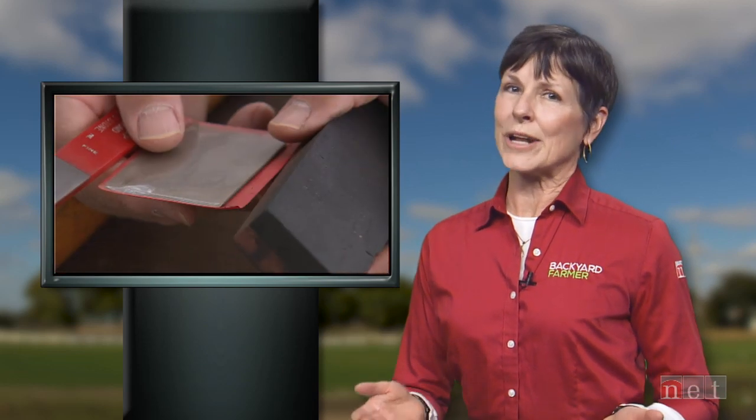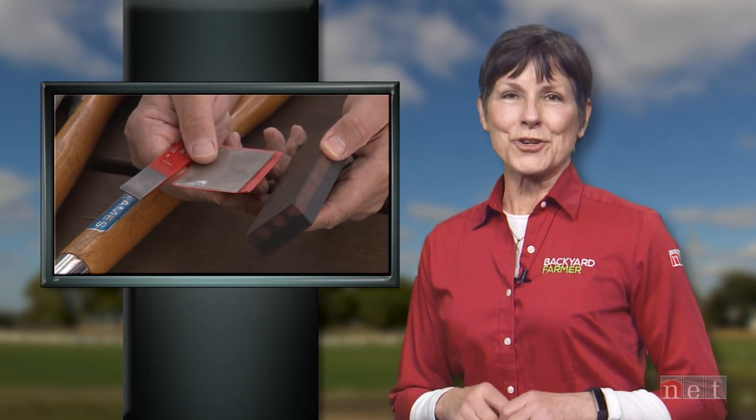Treat them wrong and you could have a hard time digging or pruning, or you might even injure yourself. So let's turn our attention to Master Gardener John Carriotto. He's going to tell us the proper way to clean and store those garden tools this winter.